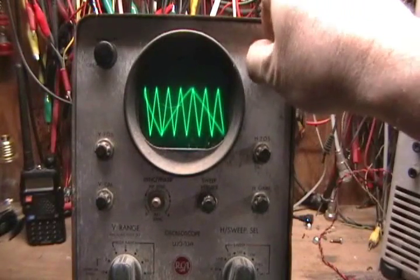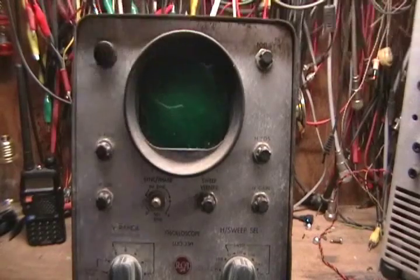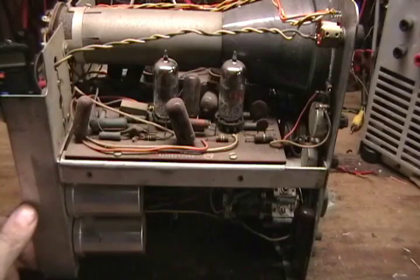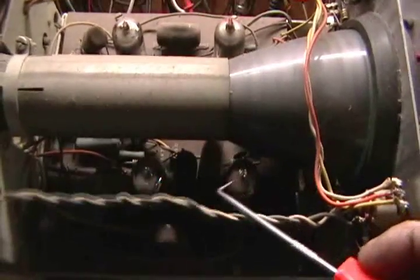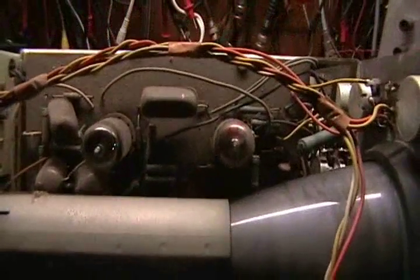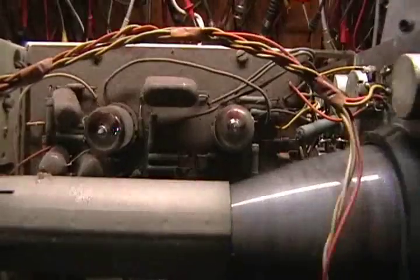I'll take the unit, take the cover off so you can see what's inside. There's a side view of it — as the units go, it's pretty straightforward design. The vertical amplifier right here is a 6BR8A. The vertical deflection amplifier is a 6BK7. The horizontal oscillator is a TARVAT7, followed by another TARVAT7 with a vertical deflection amplifier.